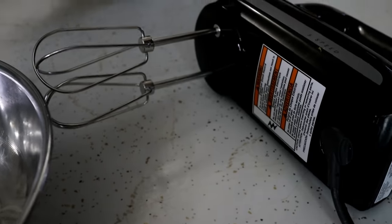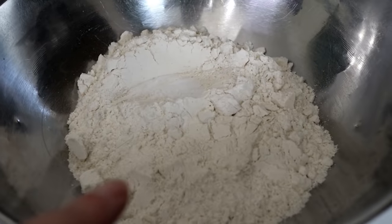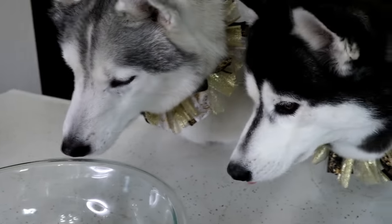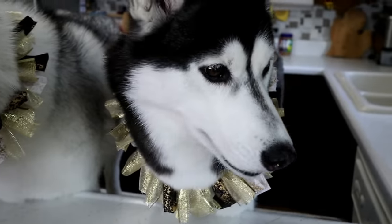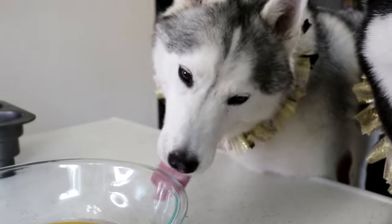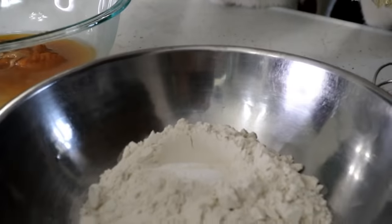Now we have our dry ingredients and our wet ingredients. We are going to take our hand blender, just because it's easier. I'm going to mix these dry ingredients together a little bit, and then mix the wet ingredients together, and then we'll mix them all together! The dogs are like, can we just please lick the bowl of wet ingredients right now?